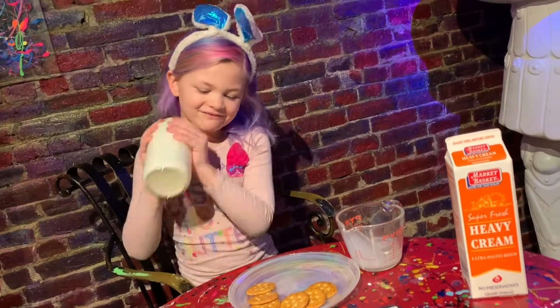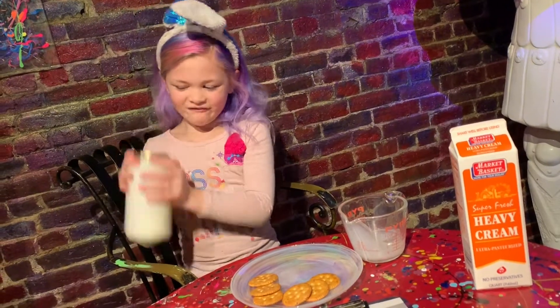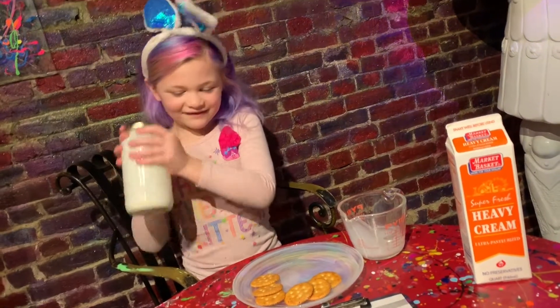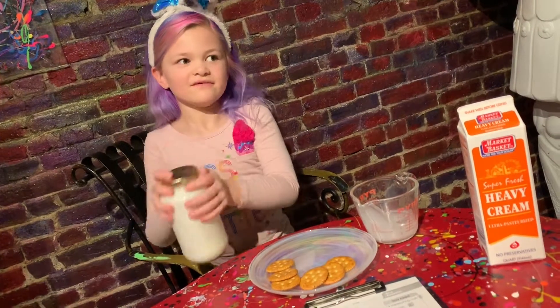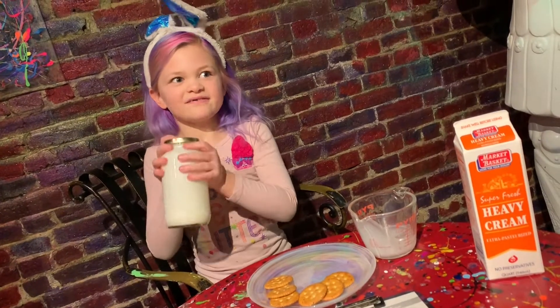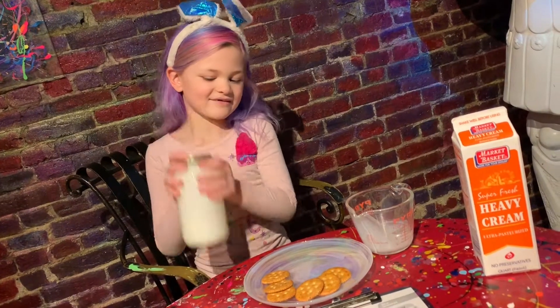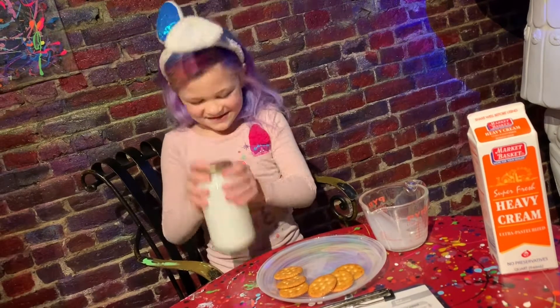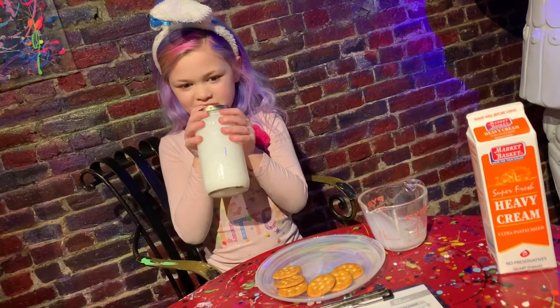38, 39, 40, 41, 42, 43, 44, 45, 46, 47, 48, 49, 50, 51, 52, 53, 54, 55, 56, 57, 58, 59, 60.